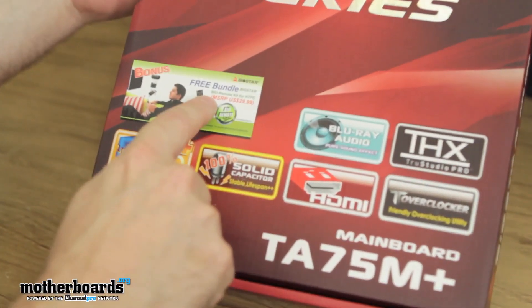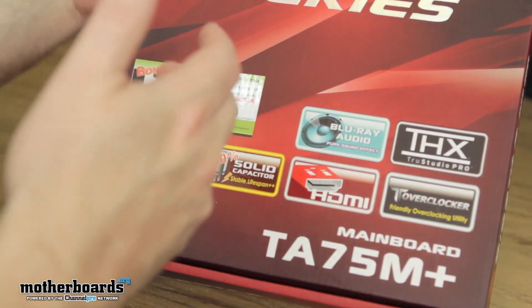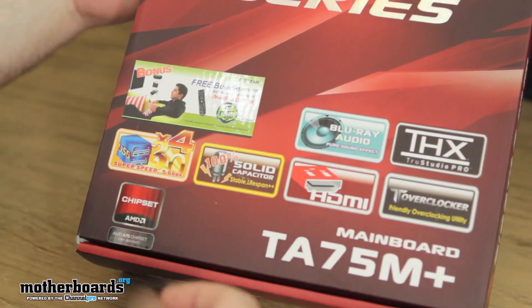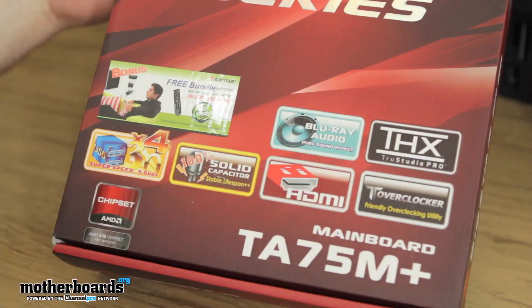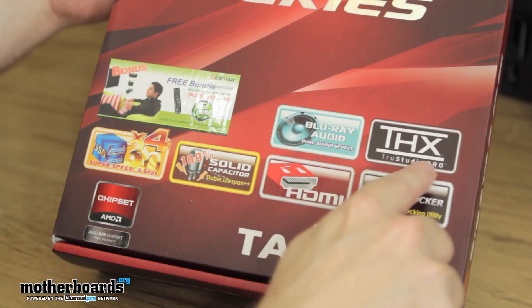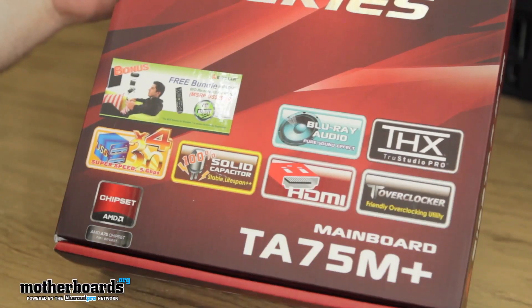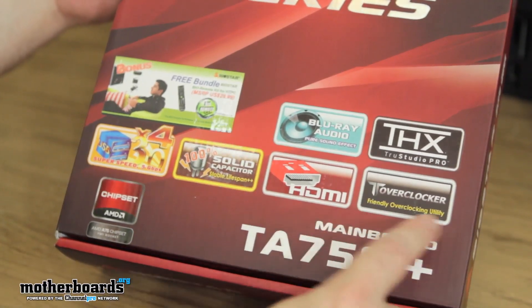You get a free bundle — the Bioremote Kit for HTPC. It's basically a remote control and all the software for remote controlling all your stuff. Supports Blu-ray audio with a high decibel count, really good for sound. THX TrueStudio Pro — good stuff. T-Overclocker — why anybody's going to be overclocking this thing I don't know, but it's got it on there anyway.